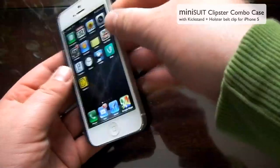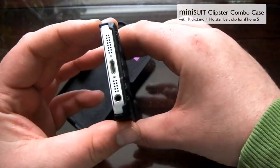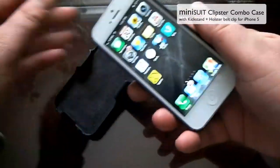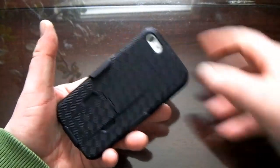I'll slip my phone in here and it fits quite nice. Looking at the back, the bottom, and the sides — your phone slides in this way so the face is protected if it's going to get banged around, and it slides in and out quite easily.